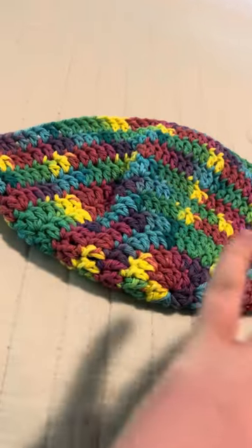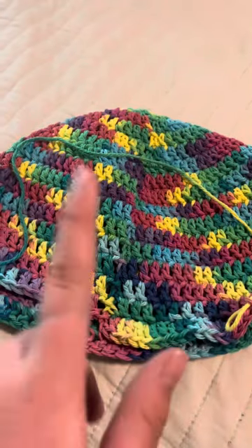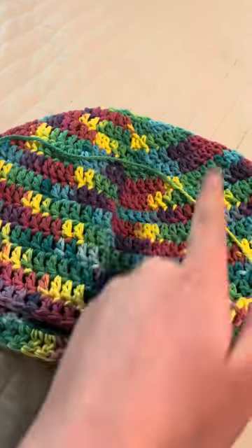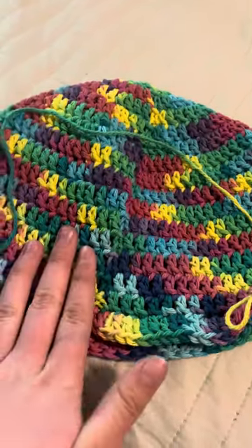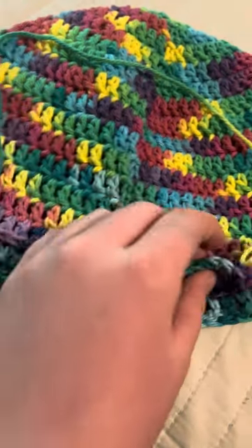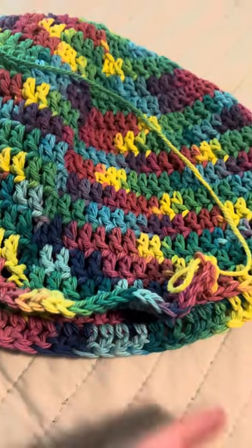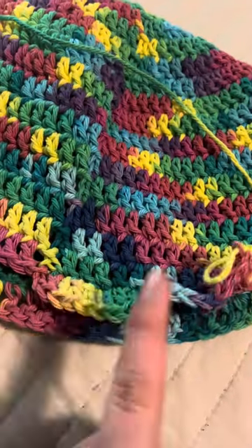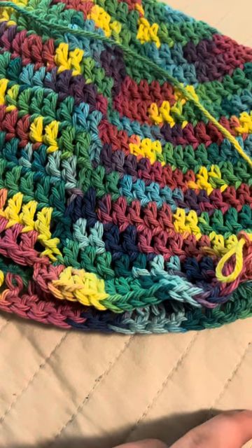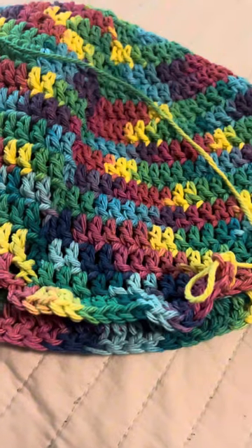I finished the rim part — I did about three more rows from the last update. Without realizing it, I started the increase part, which is like the brim that comes off the bucket hat by your eyes. I'm not sure what to call it, but it's the part that sticks out.